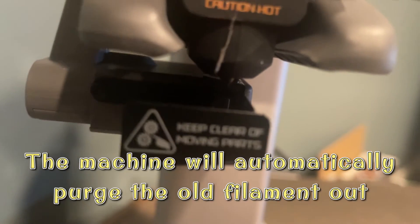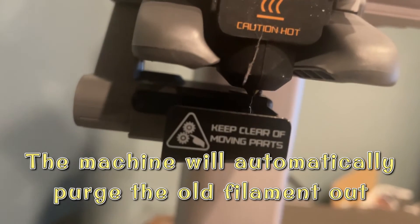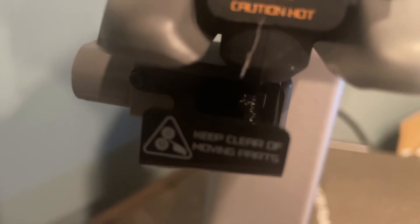The next step is the A1 printer will try to push all the old filament out. You will start seeing that a lot of the previous filament will start coming out now.